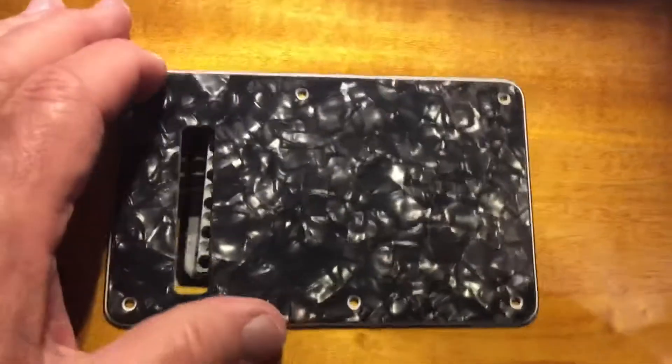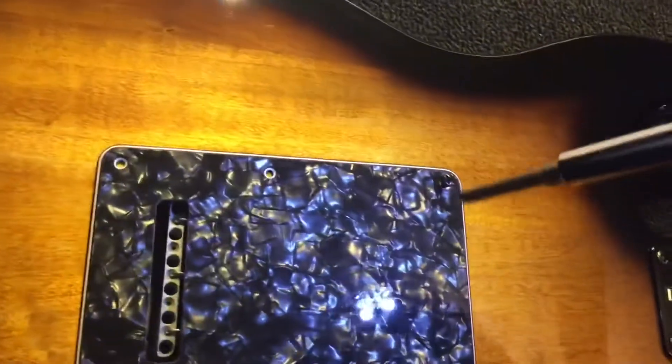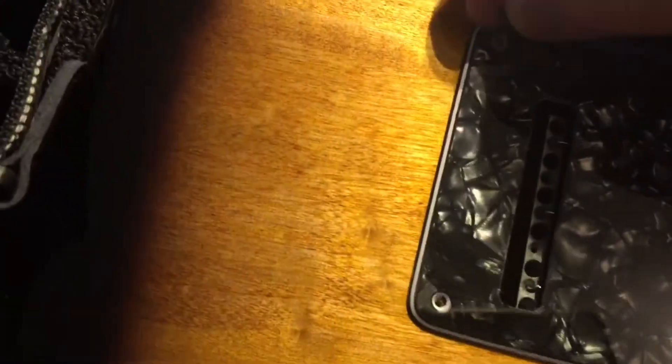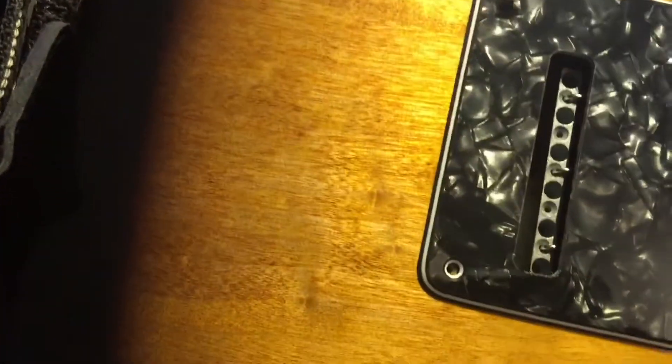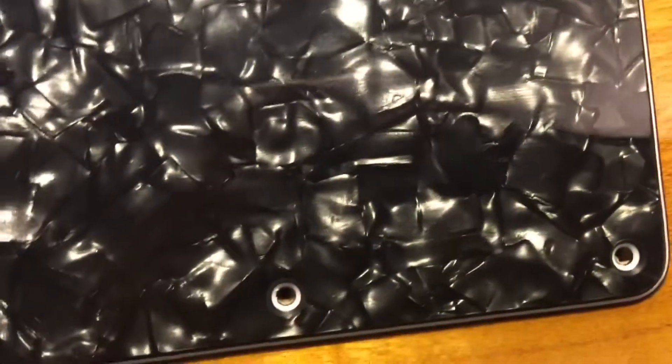We'll replace that with that. Get a couple of screws in and see how they line up. It looks like it's going to line up fairly close. I think we're going to be pretty close, so this shouldn't be too bad. I think you can see that's going in pretty good, and I can see the other screw holes are pretty good too. So we'll get them in and I'll be back and show you the finished result.